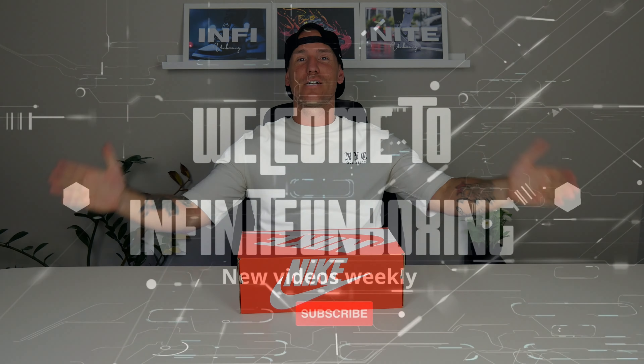Hi and welcome back to my YouTube channel everyone. I'm glad to see you back, and if you're new, welcome. I hope you're all doing well. Today we are going to unpack some beautiful Nike shoes — it's the Nike Venture Runner, so let's get them out and have a closer look.